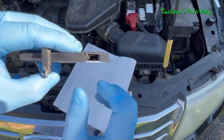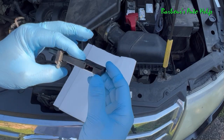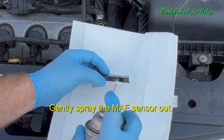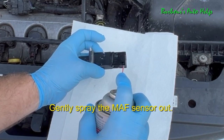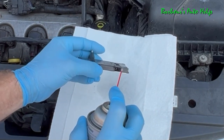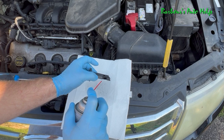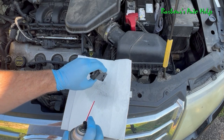This is what we're going to be cleaning — you see up inside there? Those are the things we're going to be cleaning out. This is called a hot wire mass airflow sensor. Take the mass airflow sensor cleaner and generously spray inside on those wires and electronics, and also spray in this surrounding area too. Spray it out several times.